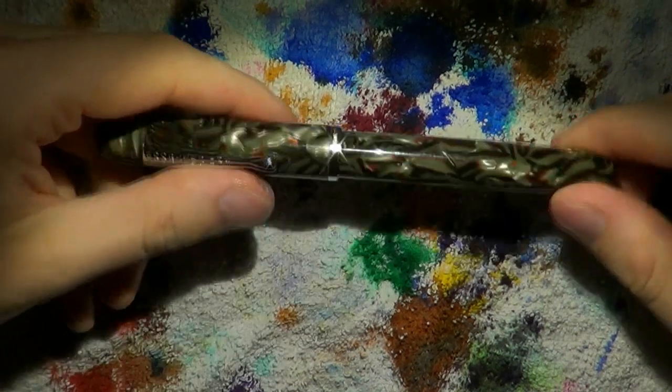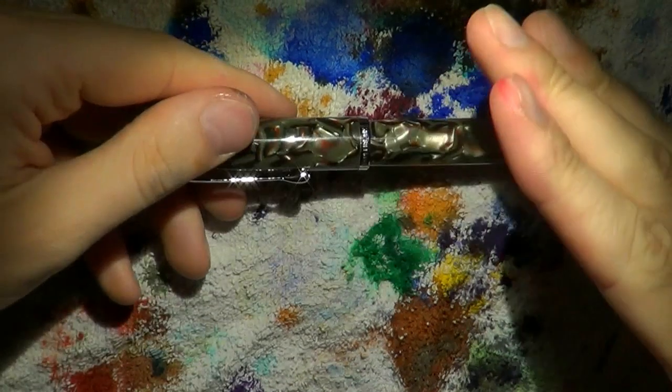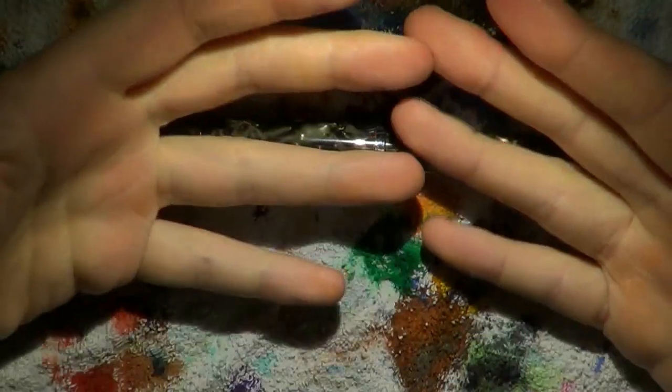Disassembly of the Noodler's Ponce is relatively straightforward. As with many Noodler's pens, you don't need any tools — you don't need anything apart from your hands.